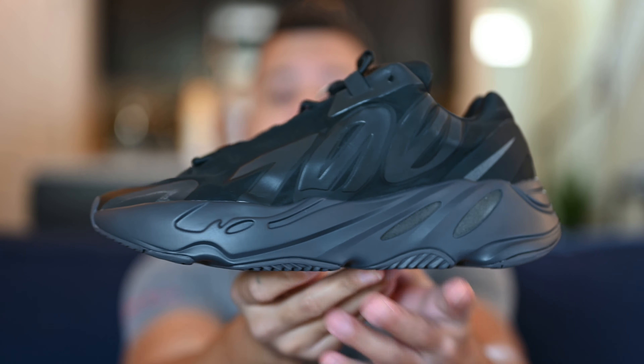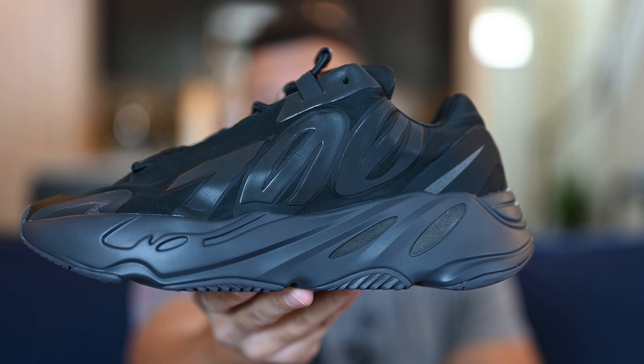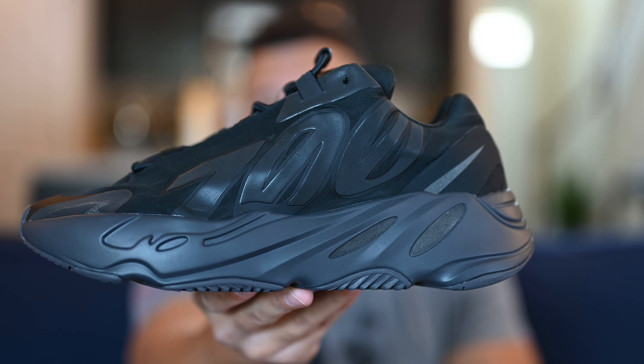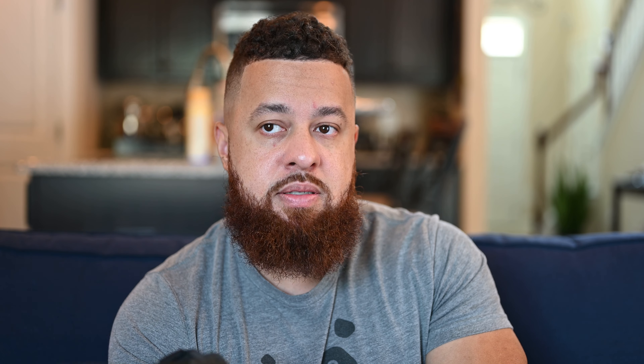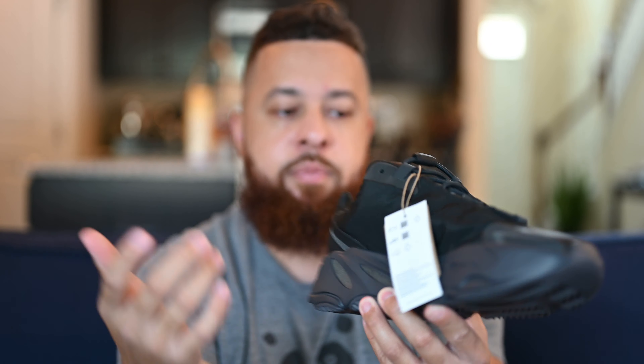That will be all for the Yeezy 700 MNVN in the triple black colorway. Before the on-feet, here are my final thoughts. Do I think this colorway is a must-pickup? Yes. This is one of my favorite Yeezys to wear daily. The 700 is really comfortable because of the thick midsole and boost. It's not as immediately comfortable out of the box as, say, a 350, which has that bouncy feel right away. But I like this model better than the V1 and V2 comfort-wise, because of the nylon material, how it fits around your foot, the boost, and especially that padded tongue. I think it's the most comfortable 700 model, period.